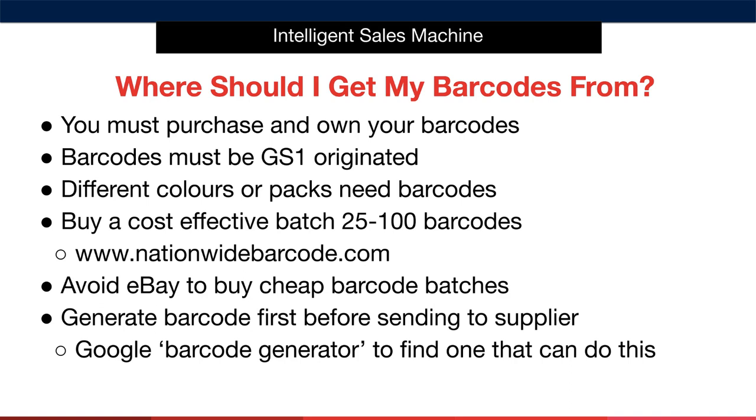When sending your label to your supplier, you'll need to generate your own barcode image first. There are many online barcode generators that can do this — simply enter the barcode number into the generator and it will produce a scannable barcode image to send to your supplier. Just Google 'barcode generator' to find one. Once you have the barcode, you have everything you need for your label — your SKU, your short title, and your brand — so send it all to the supplier and make sure they adhere to the label sizing requirements.